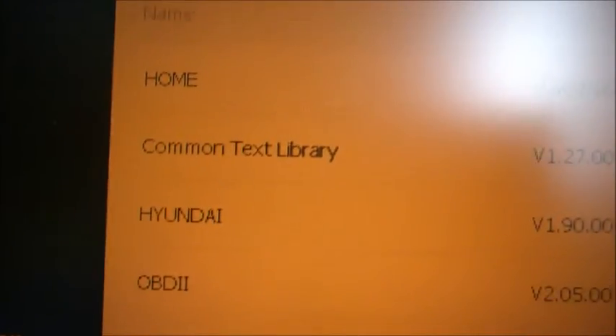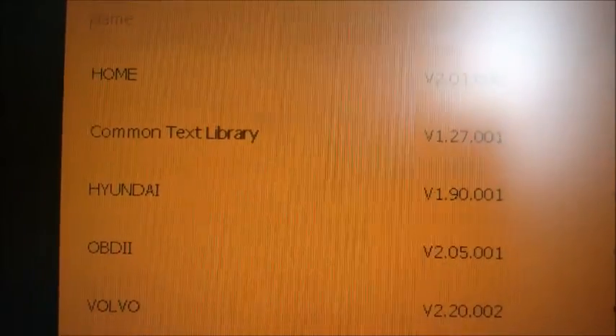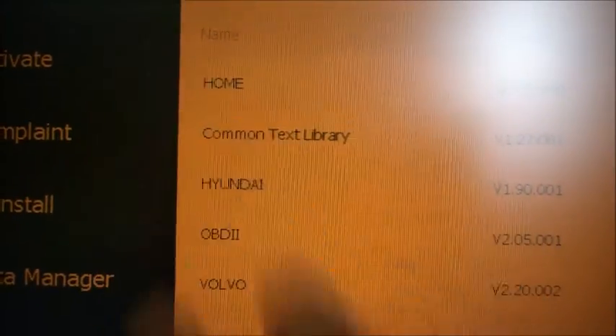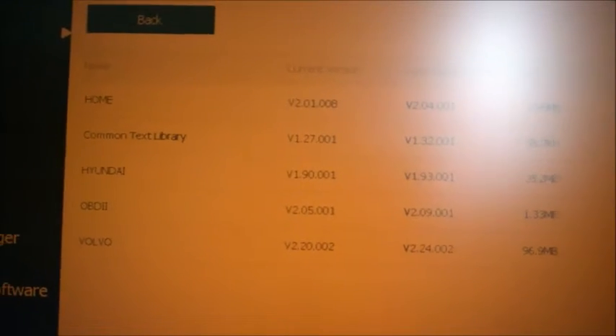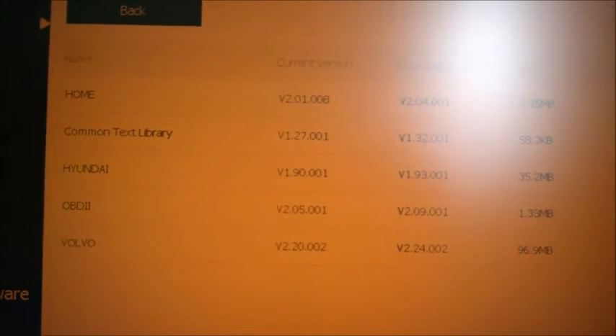Let's click Update and continue downloading the car programs. It looks to be faster now. I apologize for the camera shaking — I need to film the screen and I think this is the easiest way for you to follow along. I'll let it finish and continue the video when it's done.